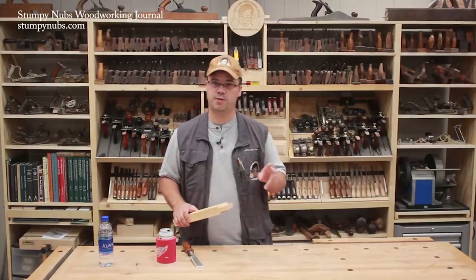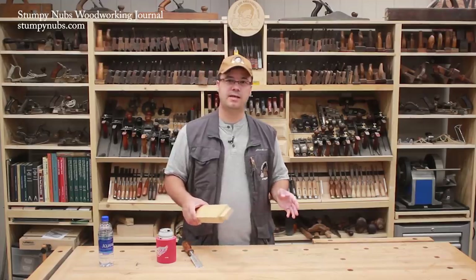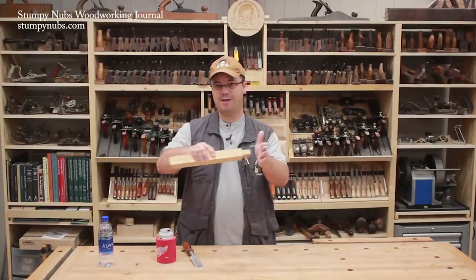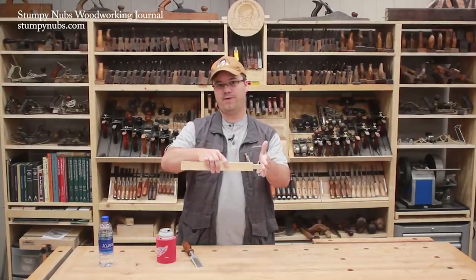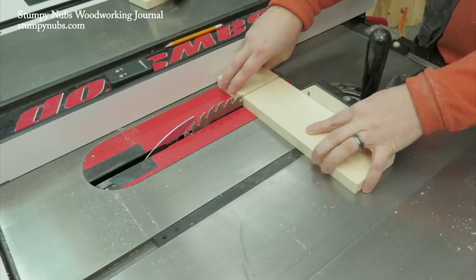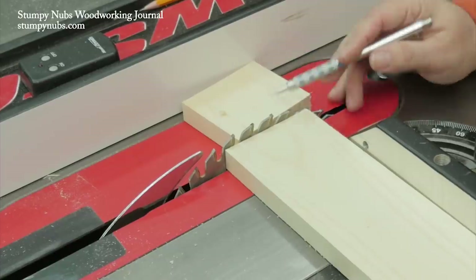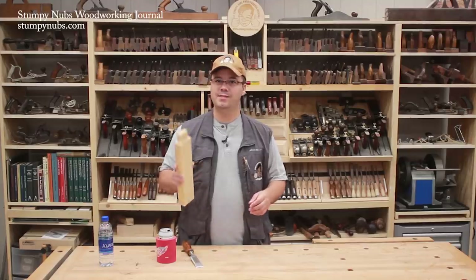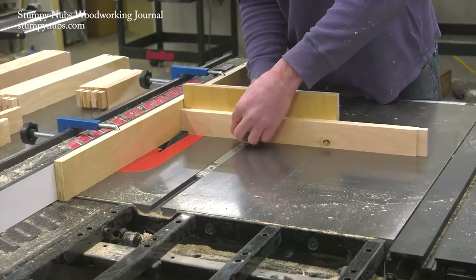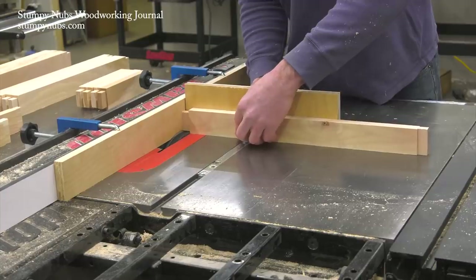Now there are two more important points to cover — one is a matter of safety and the other is a common cause of frustration. In regards to safety, you've probably been told you should never cross-cut a workpiece with a miter gauge while the end of that workpiece is touching the rip fence, because it's just asking for kickback — and that is definitely true if you're cutting the end off a workpiece. That little bit left over can catch between the fence and the blade and fly back at you. But in this case we're not creating a loose off-cut. The dado set is turning it all into sawdust, so there's nothing to kick back. That's why it's safe in this case to put the end of the workpiece against the rip fence.